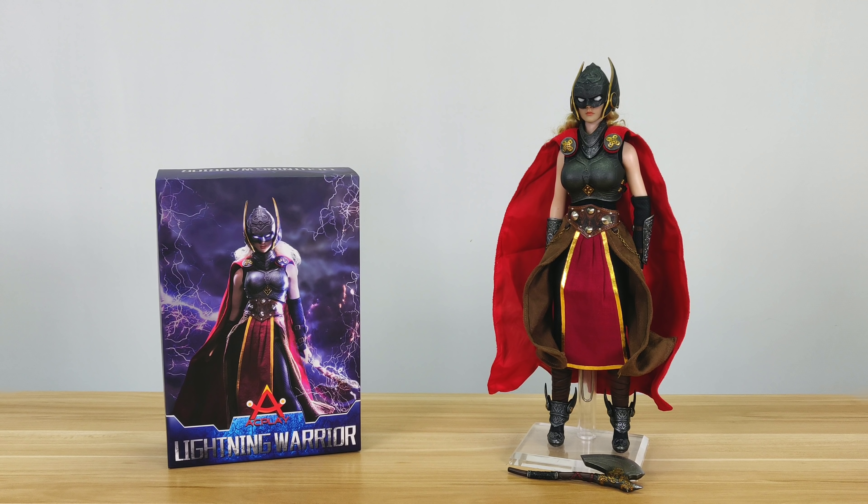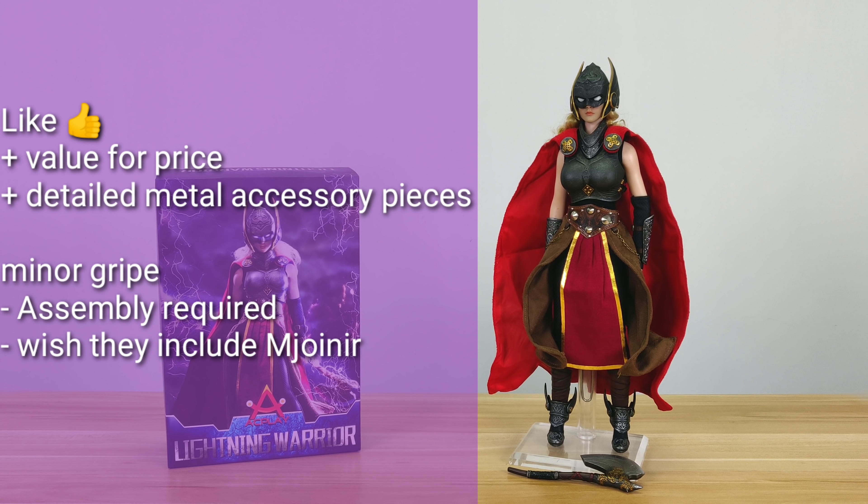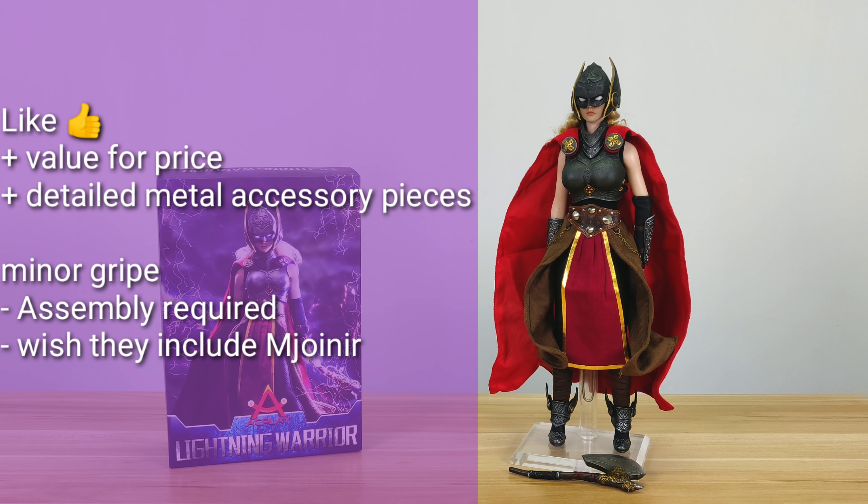Now on to a few gripes. Neither the set nor the figure comes with a grabbing hand, so I have to use stickers to hold the hammer in place. Also, in the comics the eyes are white, but the helmet is see-through, so it just doesn't feel the same. Plus, as this is a kit, during assembly a lot of the pieces will fall off, so be prepared to use a lot of glue.